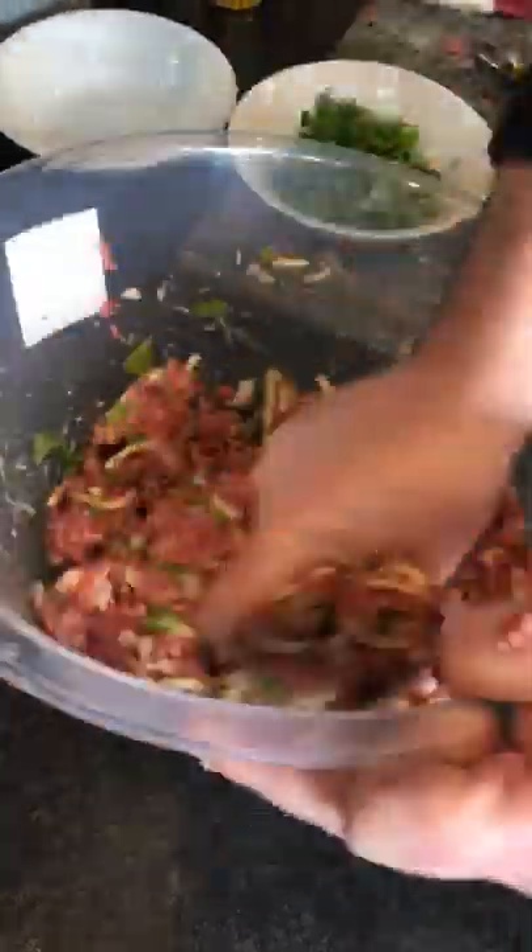Get your hands in there and give it a good squeeze. This is a good one for the kids — get their hands all messy, those kids love to do that. That's it. And this makes six or seven great burgers, depending on your size.